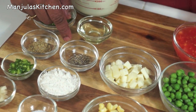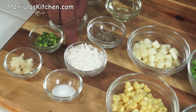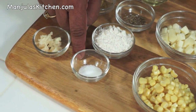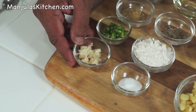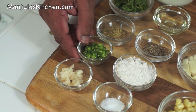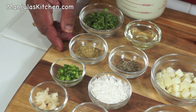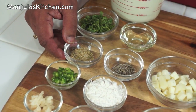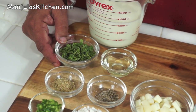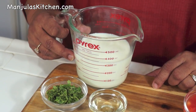For the gravy we will need: 1 tablespoon of oil, 1½ teaspoon of cumin seed, 1½ tablespoons of all purpose flour — maida or plain flour, 1½ teaspoon of salt, 1 teaspoon of finely chopped ginger, 1 teaspoon of finely chopped green chili (seeds removed), 1 teaspoon of coriander powder, about 2 tablespoons of finely chopped cilantro, and 1½ cup of milk.